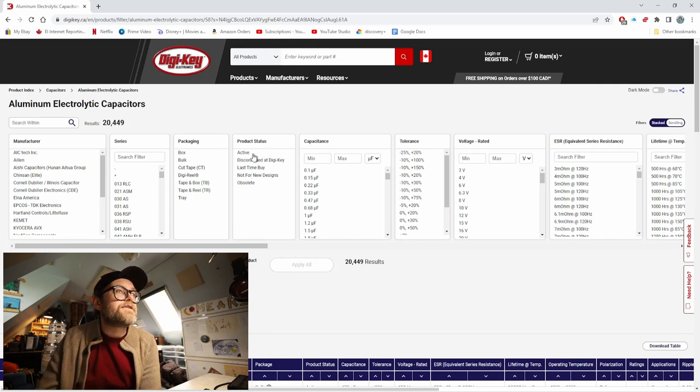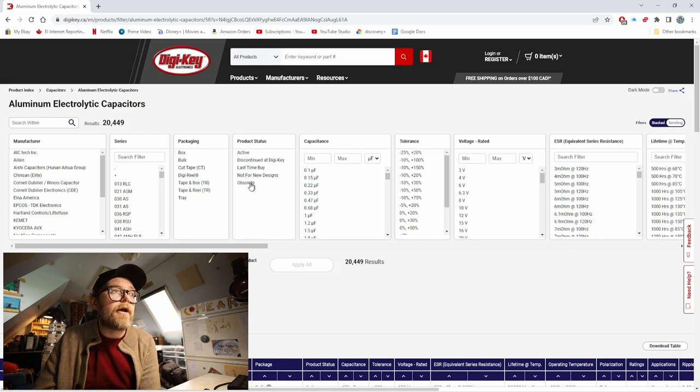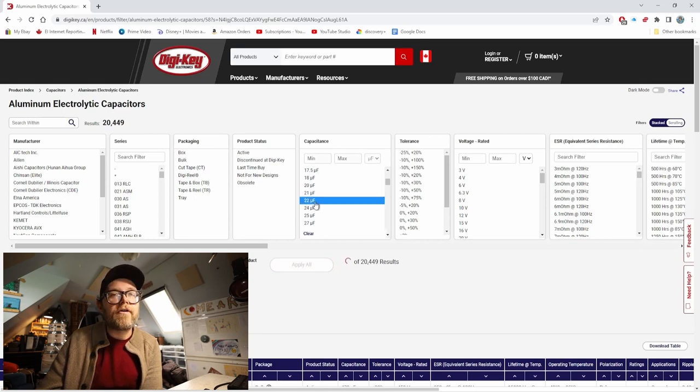Product status is for looking at old or current parts — maybe you're looking for capacitors that were only available a few years ago, or you want discounted obsolete ones. But most of the time you're just going to look at active stuff. Capacitance is an important one right here — this is the actual capacitance of the capacitor. For a lot of power supply caps, we might pick 22 microfarads, and when we do that it narrows things down a lot to 867 results. But we're going to keep it cleared for now, though this is definitely a category we'll look at closely later.